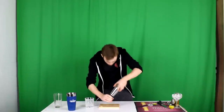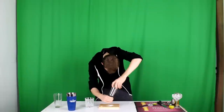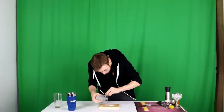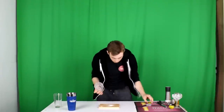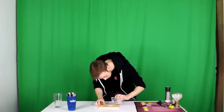Next you want to salt your rim. The easiest way to do that is get some rock salt and just put it onto a plate or a bowl — anything. You want to get a nice big pile on there. Then get a piece of lime and just rub it around the edge of your rim — only the outside, you don't need to get it on the inside. Then dab your glass in the salt.